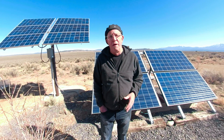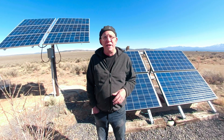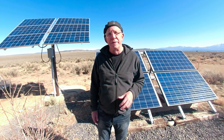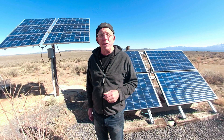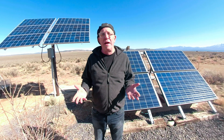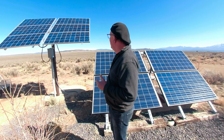Our home is in the desert in northern New Mexico. It's an 1,800 square foot off-grid home on 20 acres. You can see the background here, which is kind of the high desert plateau. We get plenty of sunshine — around 300 days a year — so solar is ideal for this location.